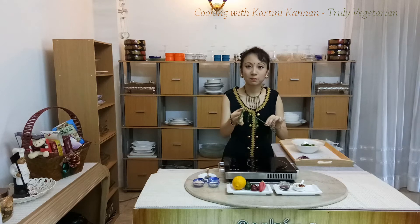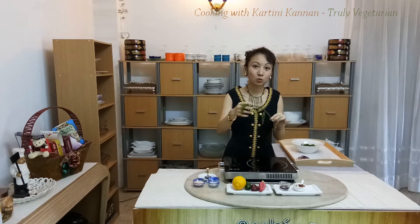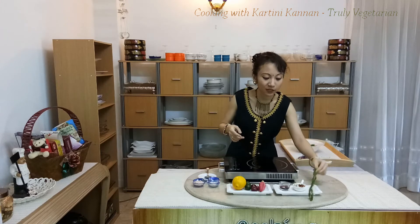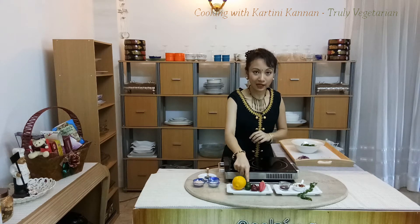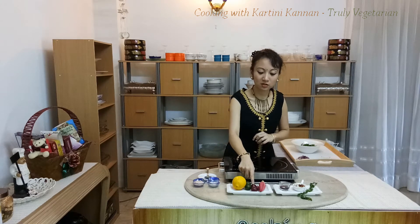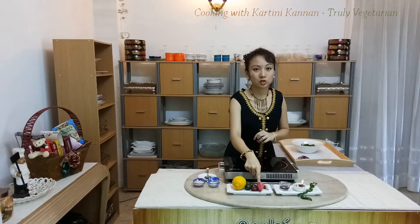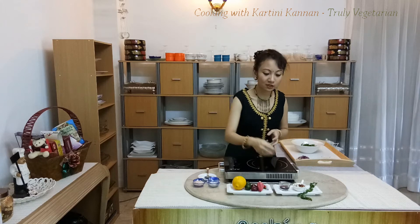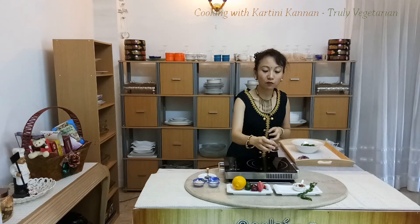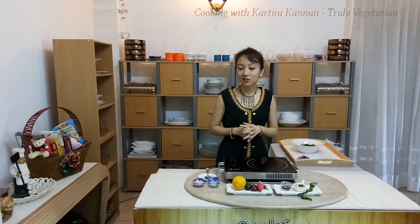This is actually paku. Midin is a little bit hard to find here, so I'm replacing it with paku, which is also a type of fern. I have here lemon, lime, shallots, and for some heat, I have bird's eye chili as well as torch ginger flower, which is also known as bunga kantan. For the flavorings, I have a little bit of gulang laka syrup, and for a crunch, I have roasted peanuts.